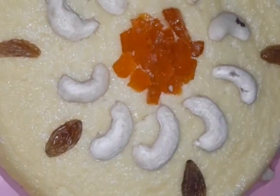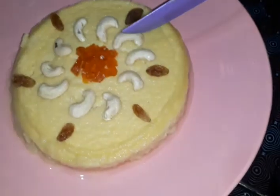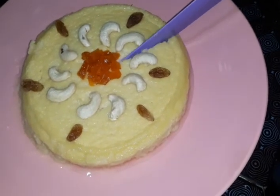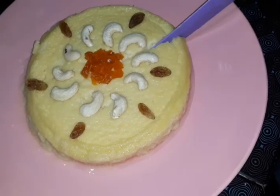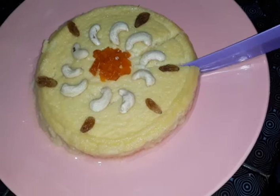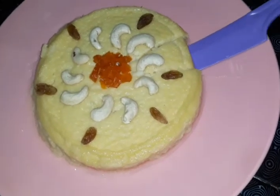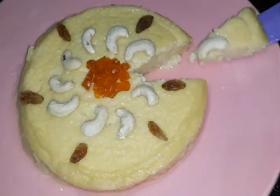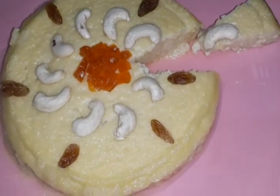Now we will try the pudding for the ingredients. I will cut the pudding — it is a soft pudding. Then we will set the pudding with China grass and salatman.